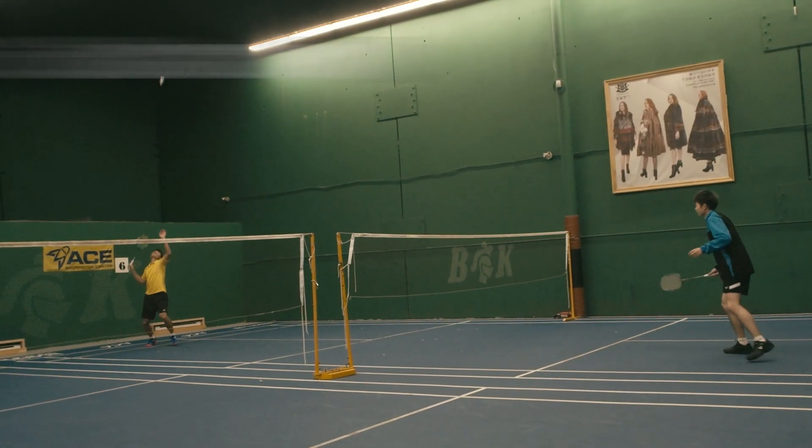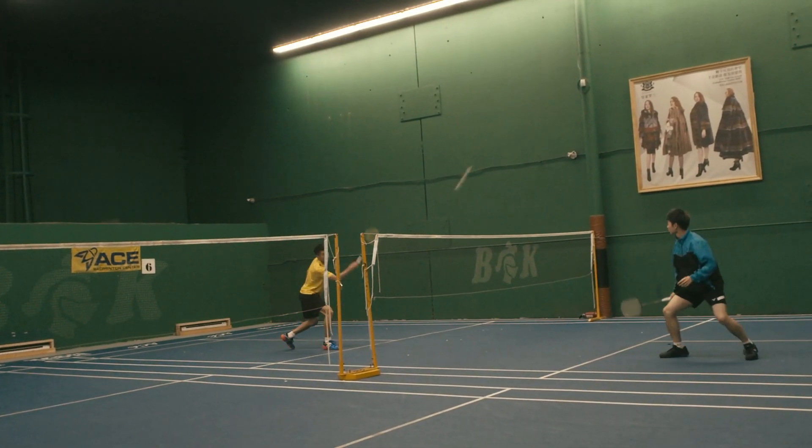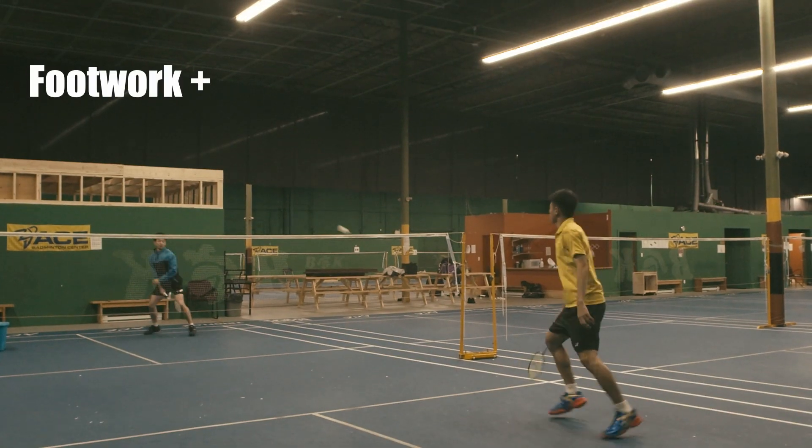Number 6: Half Court Rally. This is great for warming up your front-to-back footwork and makes you faster in a real match.